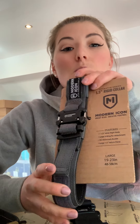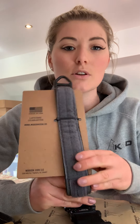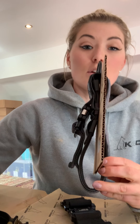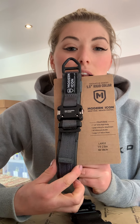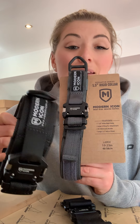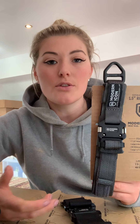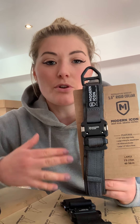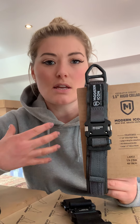We have gray as well. This is the one-and-a-half-inch rigid collar — I've left it on the packaging so you can see how it comes. It's exactly the same design as the two-inch but slightly less bulky. I think Modern Icon did this so that if you want other training collars on the dog's neck at the same time, there's room for the rigid collar too. It may also suit slightly smaller dogs whose necks take the smaller size better.